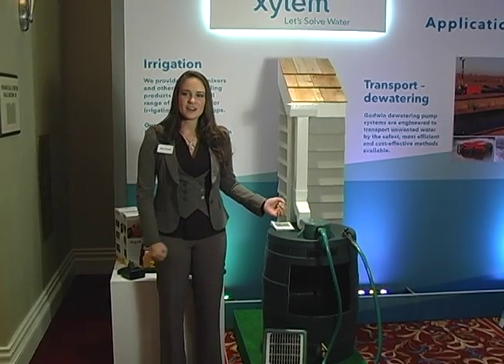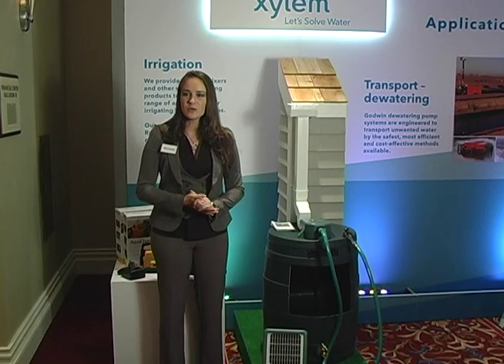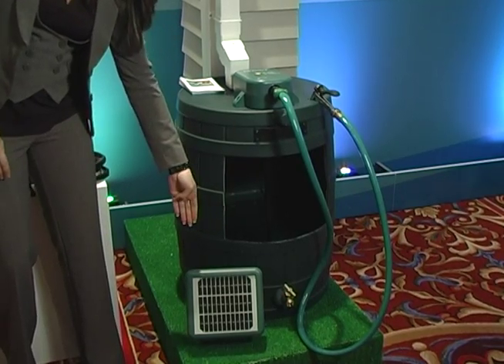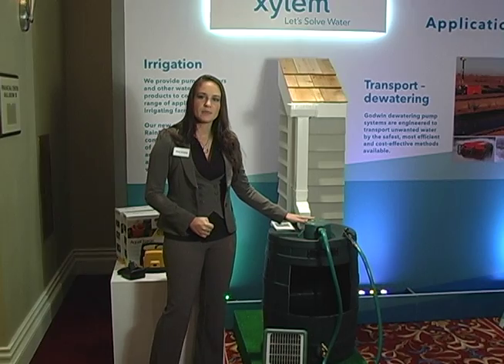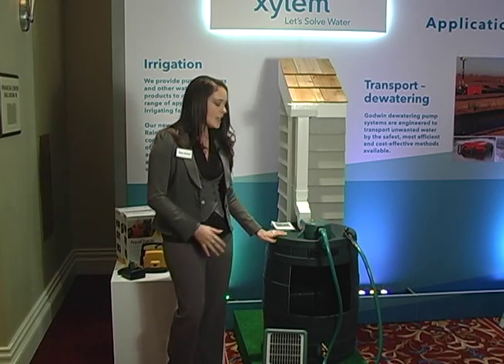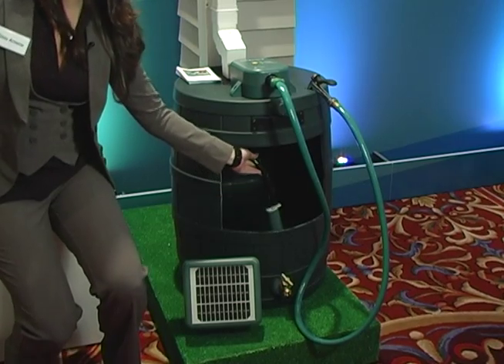The next product we have here is called RainPerfect, and this is a solar-powered rain barrel pump system. It includes a 3.5 watt solar panel that charges a nickel metal hydride battery sitting in the control box. The control box sits on top of your rain barrel, and an inline submersible pump drops into the bottom of your barrel.